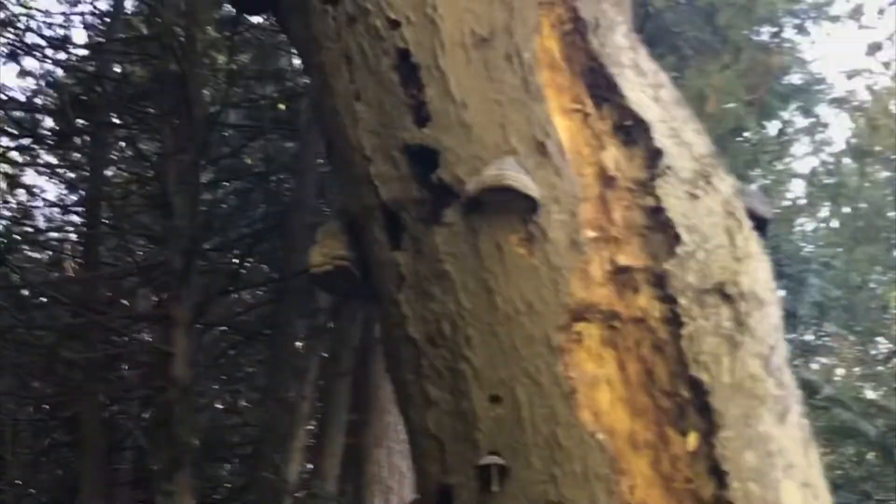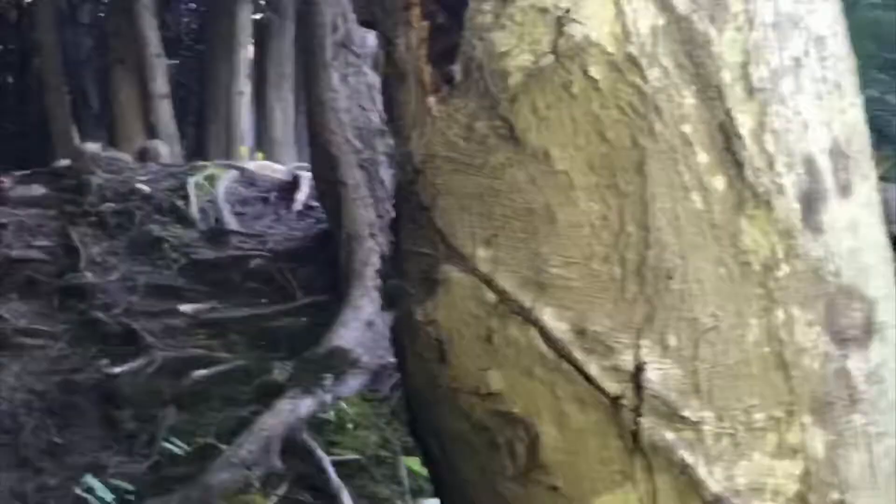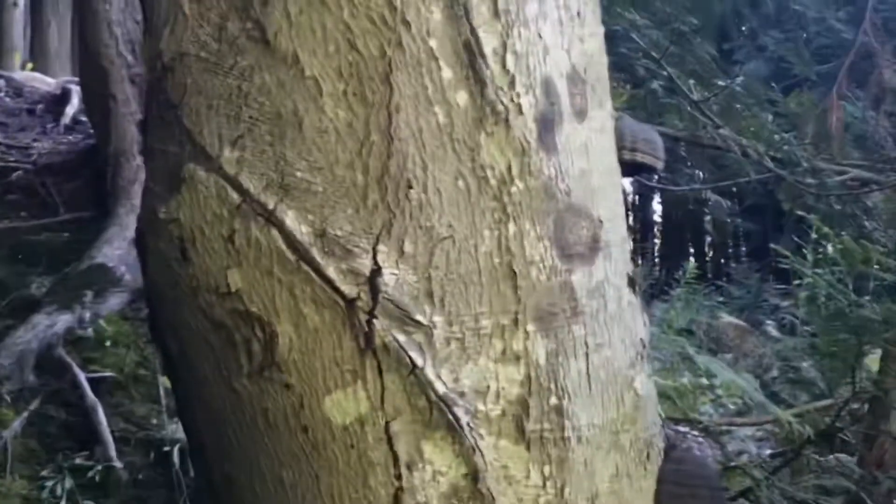Now what I like to use this fungus for — and I will have details on this fungus below for you — it's called tinder hoof or tinder fungus for a pretty good reason. If you take this fungus and you throw it in your fire, or you let it dry out and throw a spark into it, it acts like tinder.